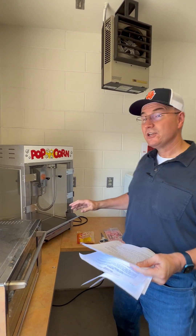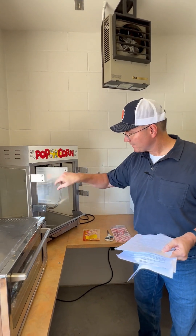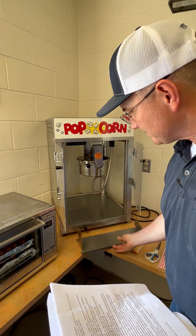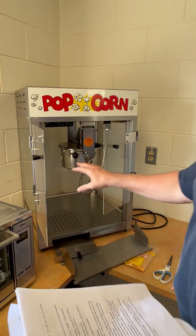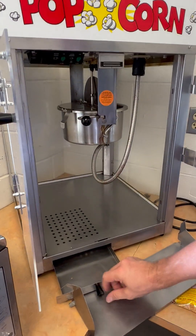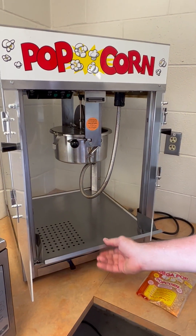Before you begin, you want to clean the machine. Open it up — you can take these pieces out, it all kind of comes apart. There's a tray here. You're going to want to wipe it all down, wipe the sides down, get everything cleaned up. It's nice and clean right now and ready to start popping.